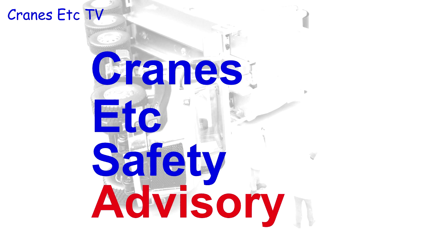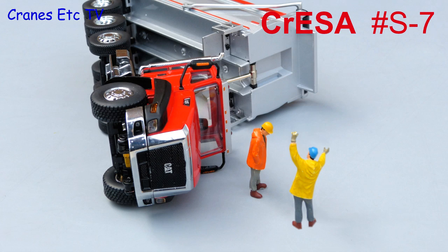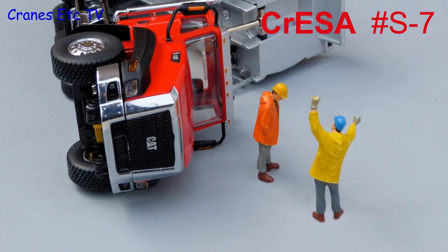This is a Cranes Etc safety advisory. Accidents do unfortunately happen, but if you're the boss — stay cool, stay calm and don't explode.